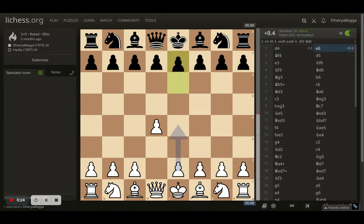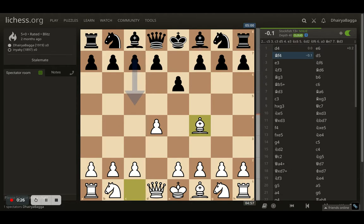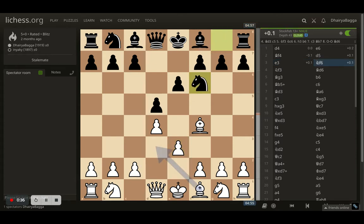I start off with d4, opponent responds with e6, I play bishop to f4, opponent goes with d5, I play e3, just trying to solidify the center. Opponent plays knight f6, I go with knight f3, trying for a London System kind of setup.